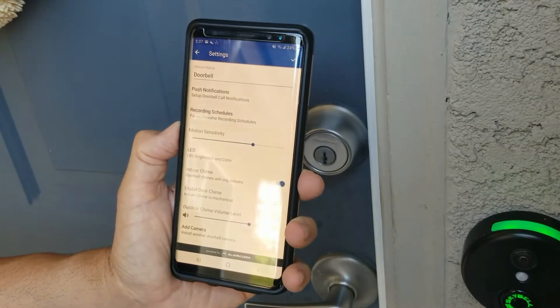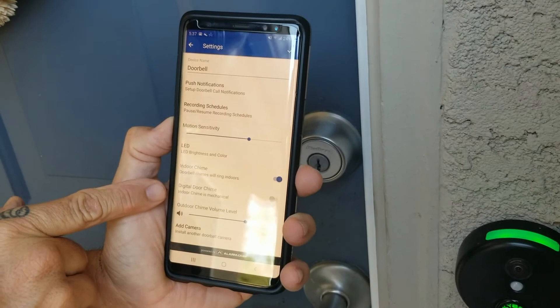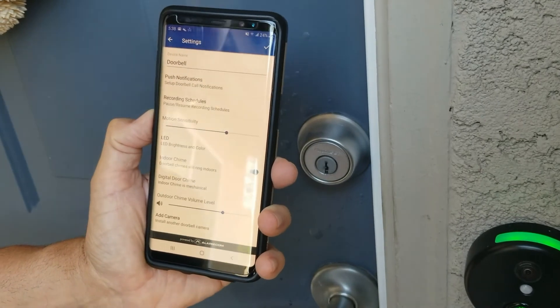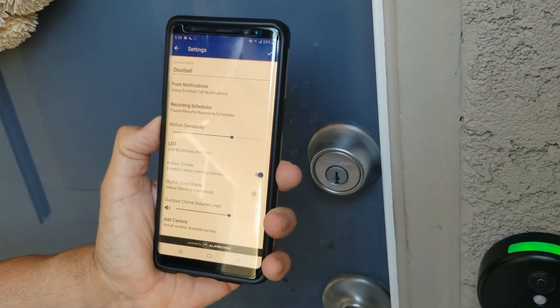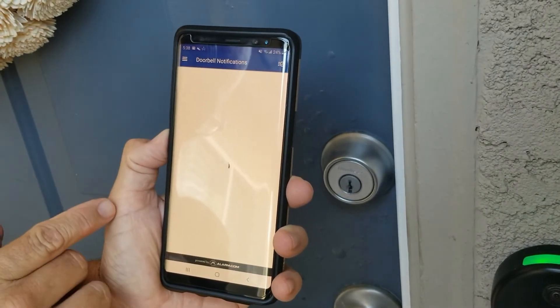There's also a 'digital door chime' setting. If you have a mechanical doorbell, you may need to change this depending on what type of doorbell you have. This setup is just for a standard doorbell where you pop off the old one and put the new one up. Let's go to push notifications and take a look at those settings.